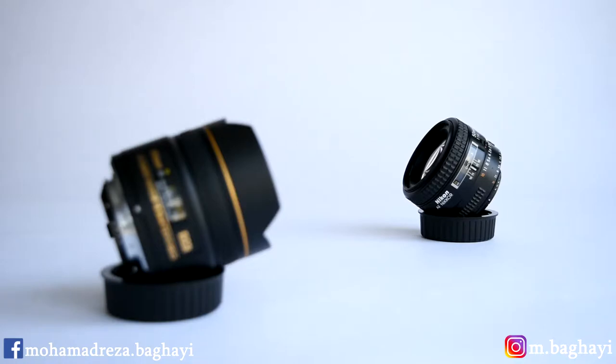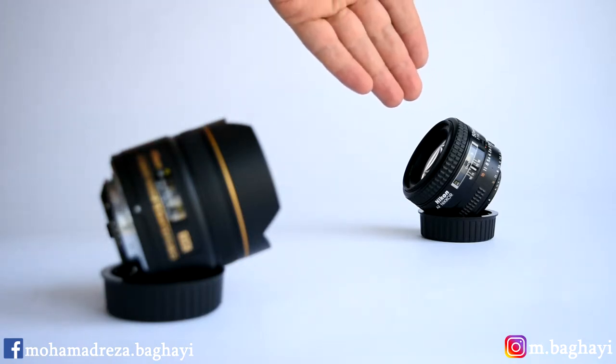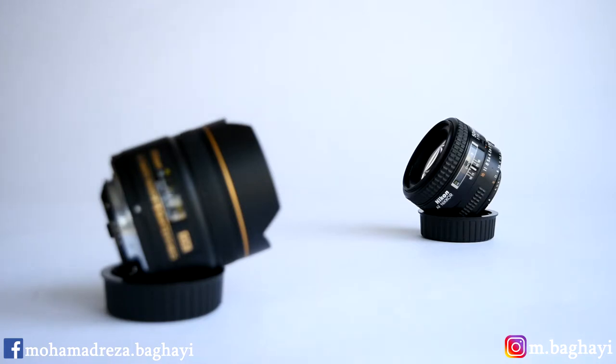I loaded the Nikon 18-55mm AFS VR2 onto the camera, the Nikon D7200, and switched the lens into automatic focus with VR on. Our subjects are the Nikon fisheye and the Nikon 50mm f1.4. So now we can see the focusing speed and focusing noise both together.